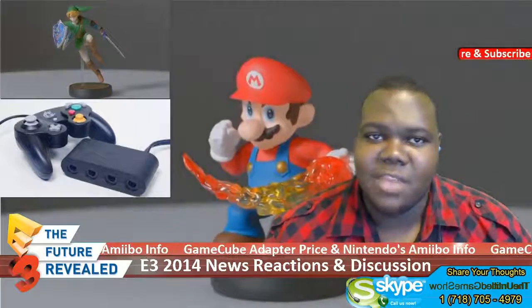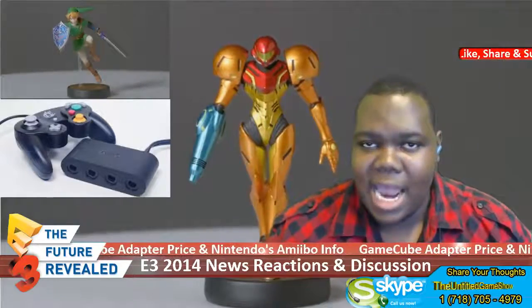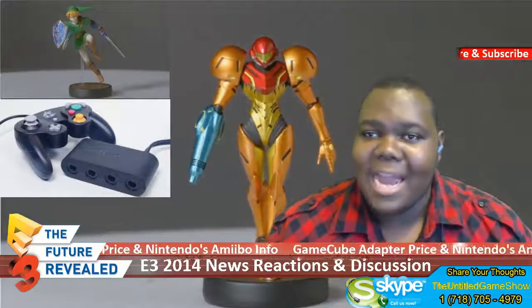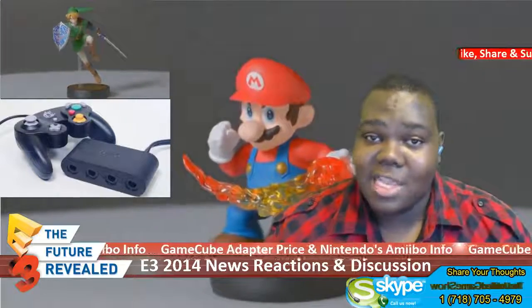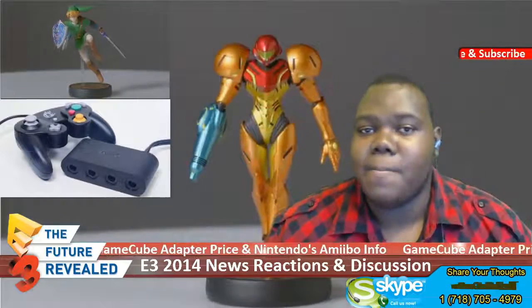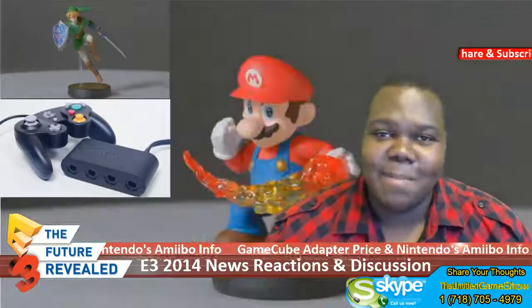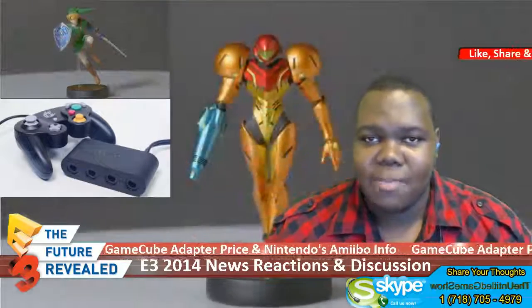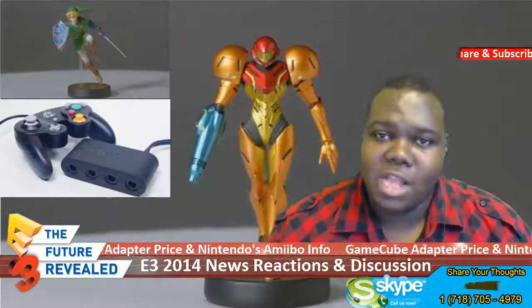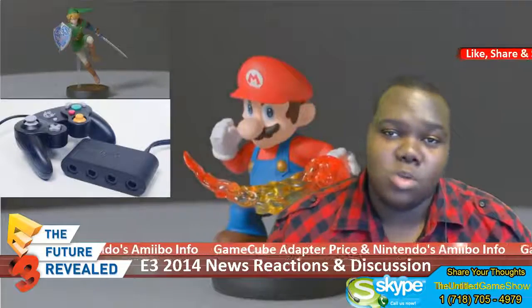If you want to buy the adapter by itself — you can see it on the screen right now — the adapter alone will be $19.99. If you want to get the adapter with a copy of the game, you can get the adapter, the copy of Smash Brothers, and a GameCube controller bundled together for $100. So the game is $60, you're basically paying $20 for the adapter and $20 for the controller. If you want to buy a GameCube controller by itself, it's going to cost $29.99.